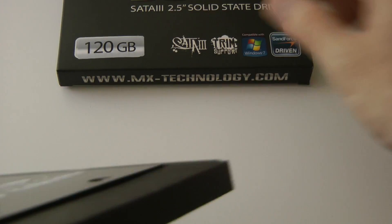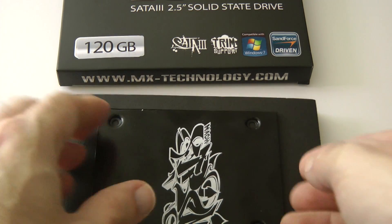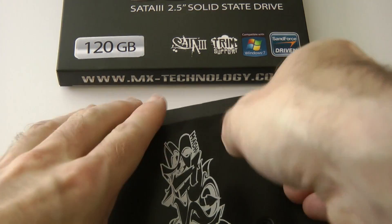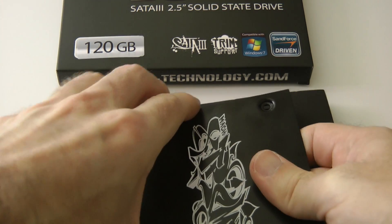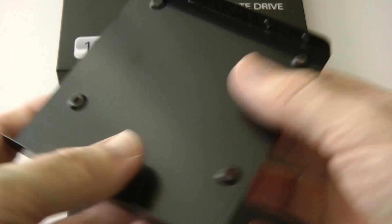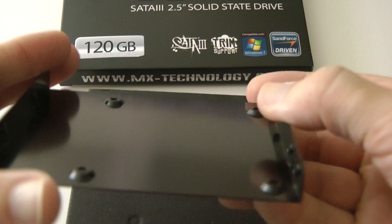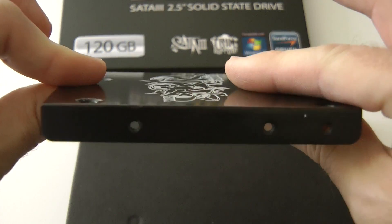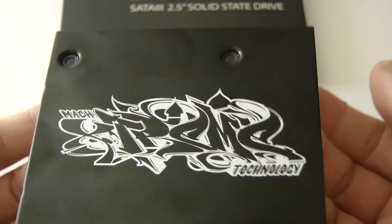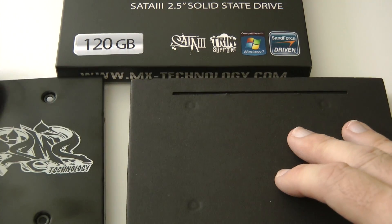On the back of the packaging we have this metal plate. I'm not going to be using this on my installation because it does not line up with my Mac Pro drive sleds, but if you're using a PC this allows you to mount the drive and convert it into a standard size bay drive. Nice that they include that in the packaging.